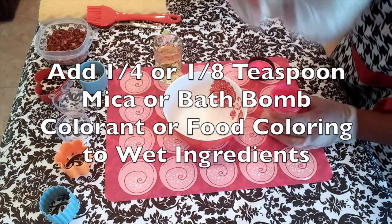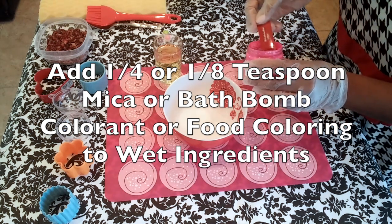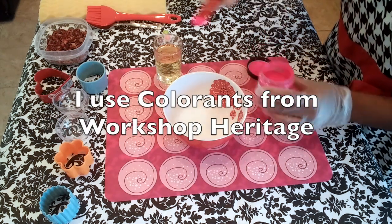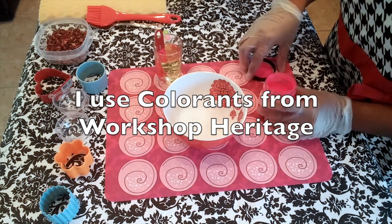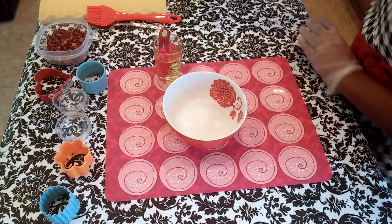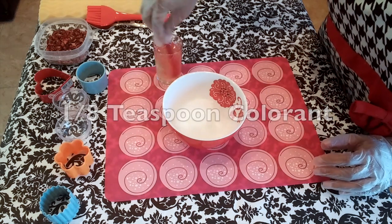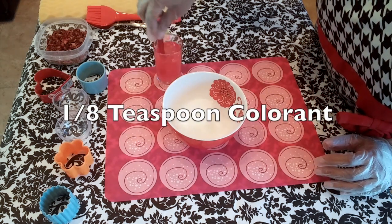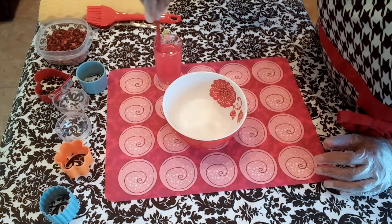I'll be adding 1¼ teaspoon of colorant to my wet ingredients. I have also found that using as little as 1⅛ teaspoon of colorant works just as well.